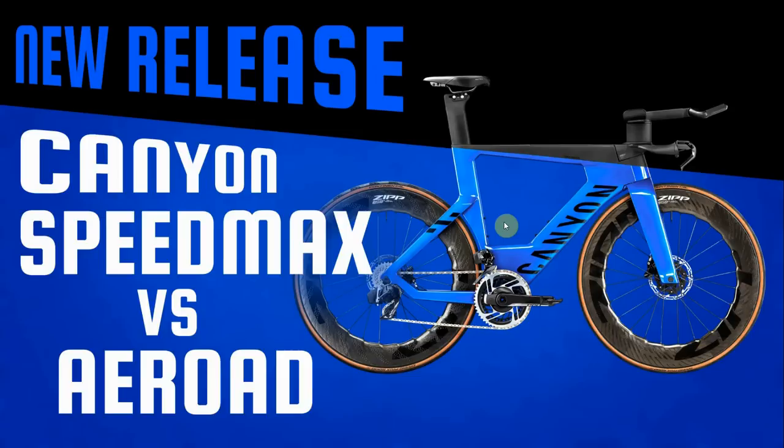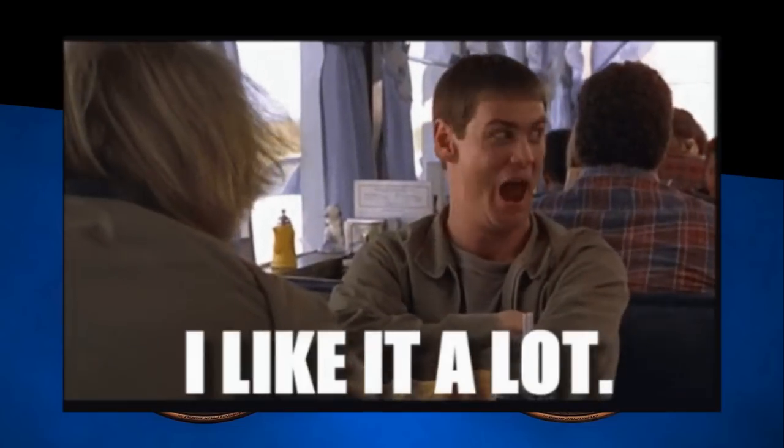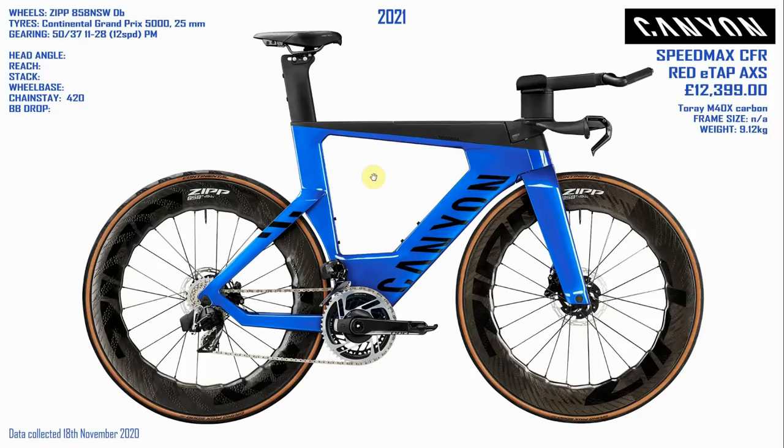Canyon have released the new Speedmax and I love this photo — it's an absolute beast. As I mentioned in my last video, I'm busy making a video of all the bikes I can find with the 105 groupset, but bike manufacturers keep releasing bikes and distracting me — very much so with this one, the new Speedmax CFR from Canyon. As soon as this popped up on my feed I was completely distracted. I'm not particularly big on time trial bikes, but I sure like looking at this one — I think it looks very cool.